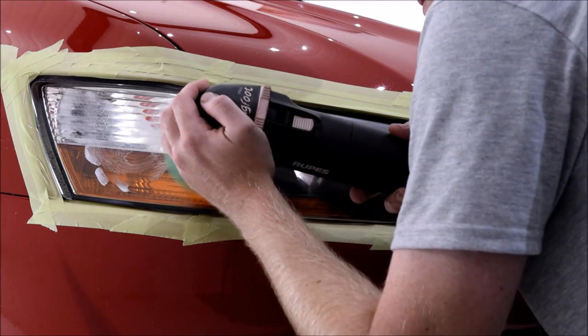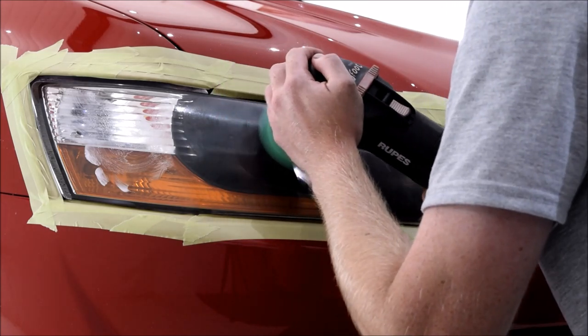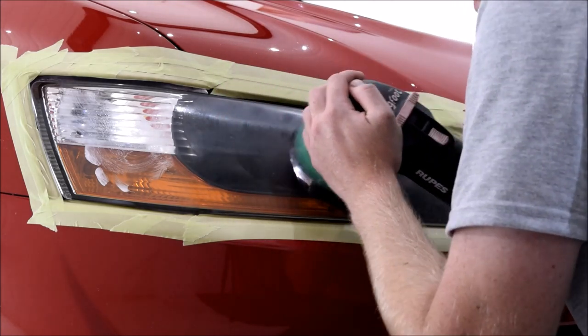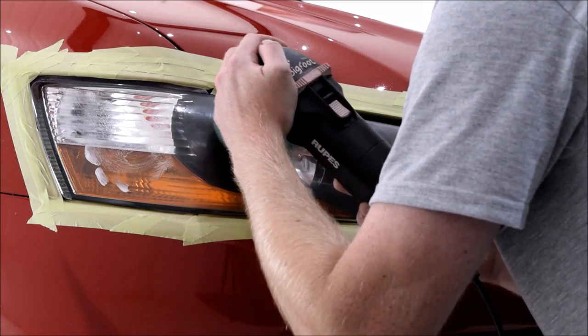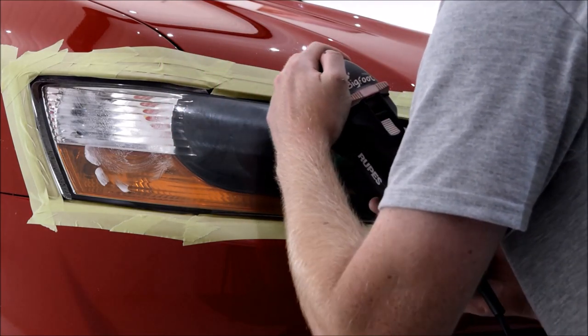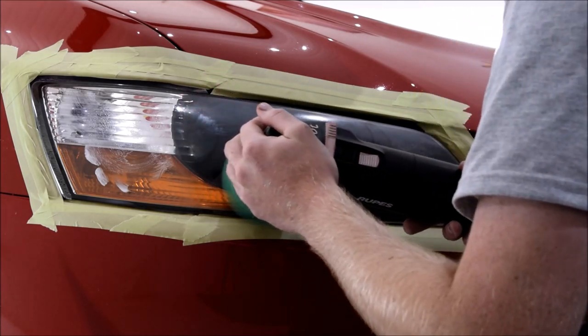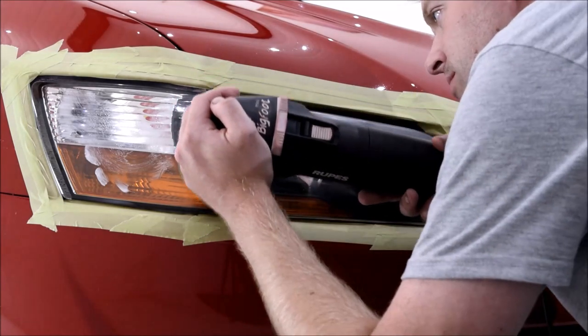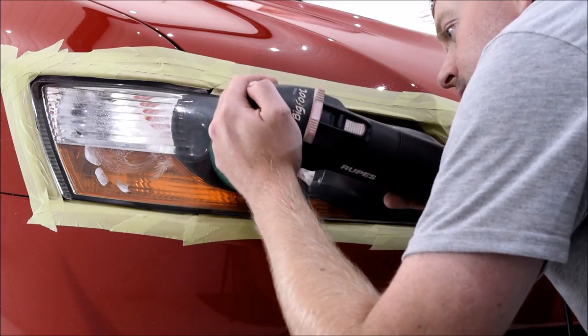For the first machine polishing stage I'll be using the Rupes Mini Duetto with the Rupes Green Medium Cutting Pad and Green Medium Compound to remove the oxidation from the surface of the headlights. This really was a case of trial and error to see what level of cut was required to remove the oxidation. I found the Rupes Green combination worked very well, so I opted to give both headlights a thorough initial machine polish.